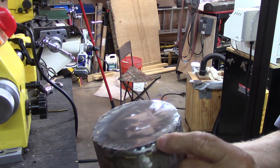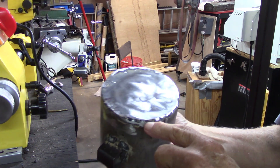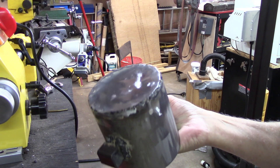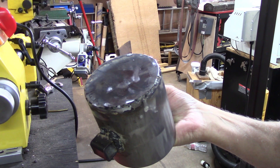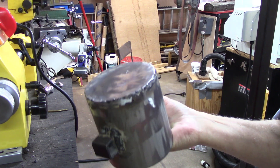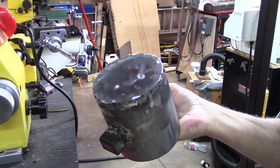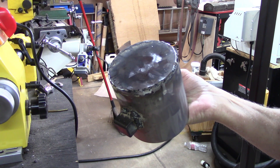It looks like there's bound to be a leak here and maybe a couple of other places. I hate welding, but I guess I'm going to have to go back and touch up a couple of little spots and grind them down again.